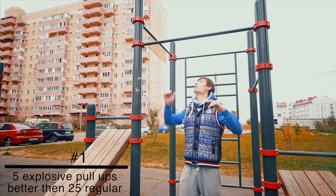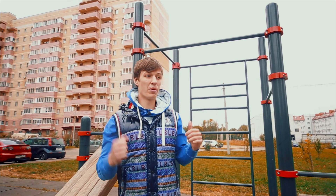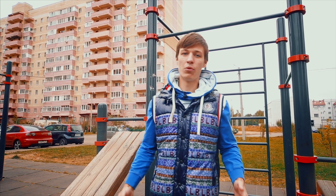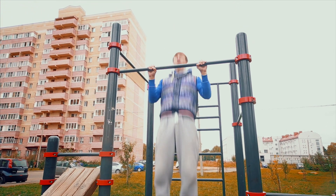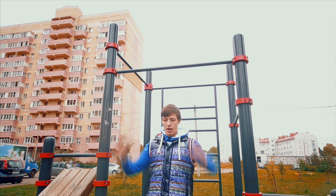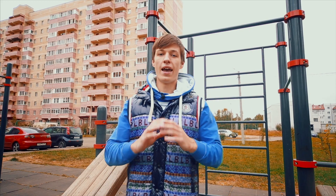The regular pull-ups you can do are like that, but it doesn't really work for muscle up. Even if you do 20 or 30 reps, it's not really helpful. It's better to do just five, but really explosive, as high as you can. If you do it to chest level, that's already progress; to abs is nice; and to the hips is really good.